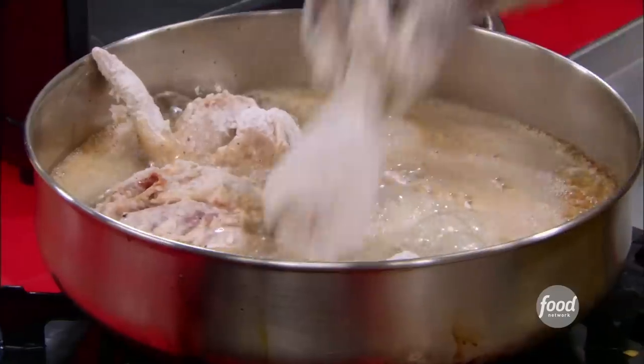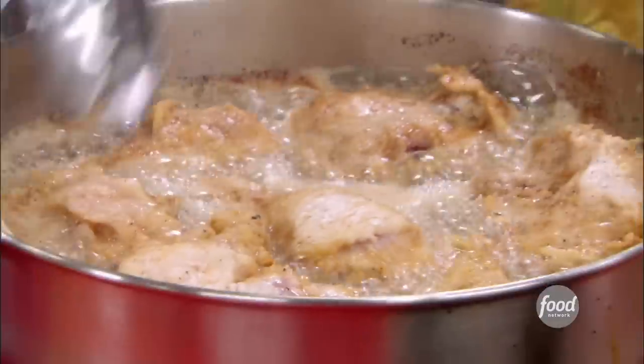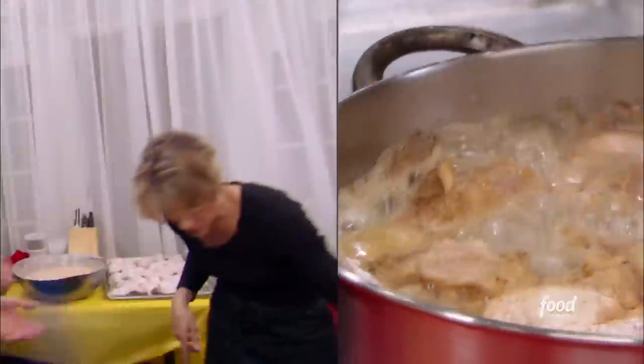Gillian definitely has the swagger of a chicken master. 'I don't crowd the pan. I get that edge of brown going. I cook 1,100, 1,200 pieces of chicken a week.' Let's pat it dry, and then I'm going to season it, and we'll start frying.